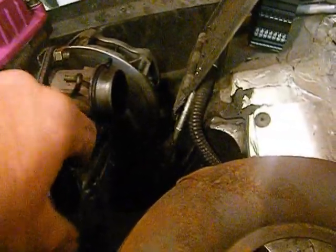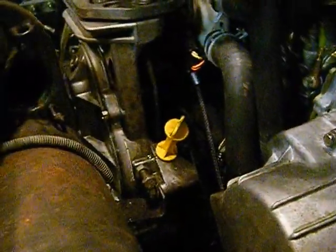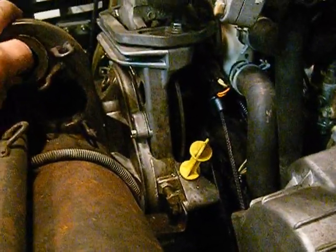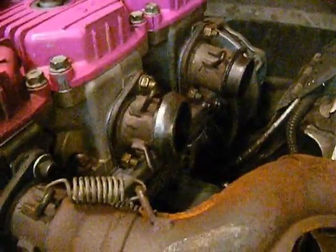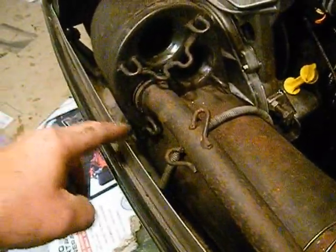To put your expansion chambers on, you start mag side first. You've got a donut gasket that goes on, and then you have a gasket that goes on the end of your expansion chamber — not down in the bottom, right there on the end. Put that on the end of your expansion chamber, then put your expansion chamber in. You have three springs on the exhaust manifold.